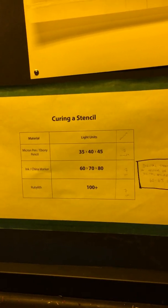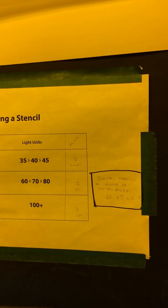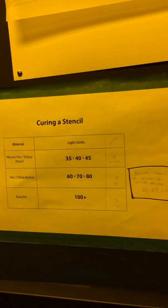While that's finishing, there are tests and instructions posted about how to use the unit. The basic instruction chart shows: for a micron pen or ebony pencil, do 35, 40, or 45 light units; for ink or china markers, 60, 70, or 80; for rubylith, you can do 100, but 70 will still work. That is an actual film positive, and that is a screen print made from it, divided into vertical bands where each band is a different exposure.